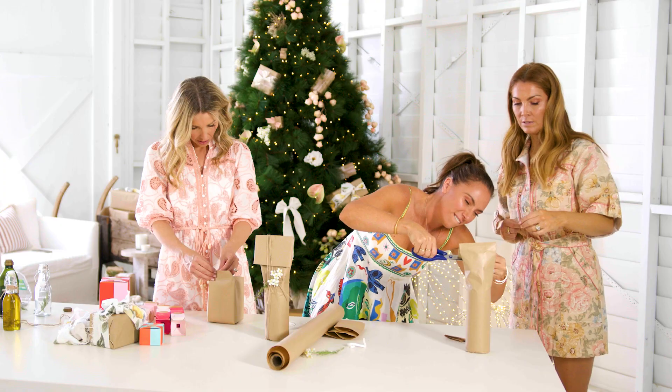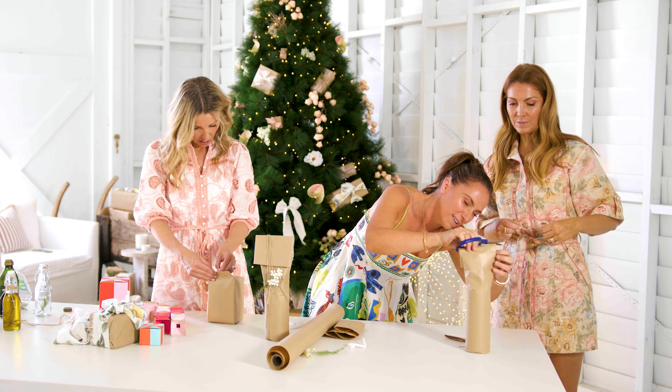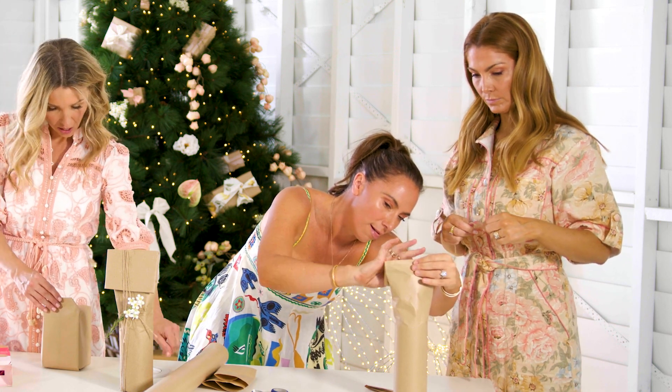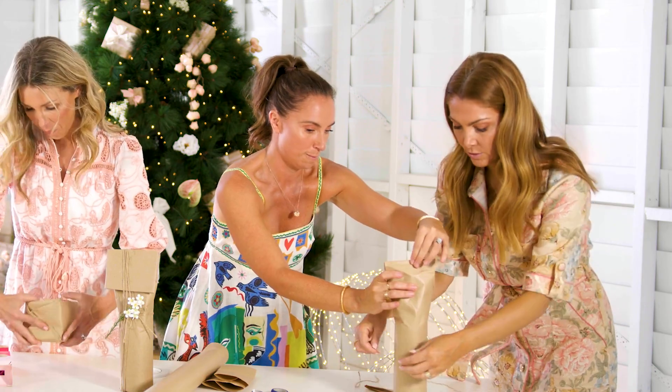Yeah, I can see. You know the bit underneath? You know what I'm saying. There we go — wait, hold on. Hold it like that. Yeah, there we go. You're right now — do that. Yeah, I've got to do this around first.